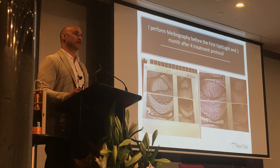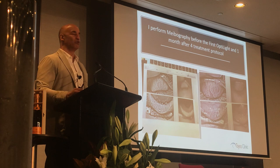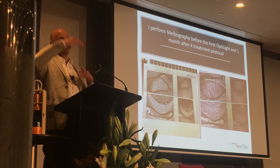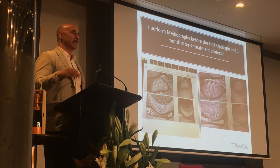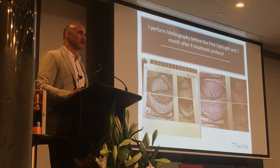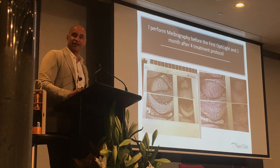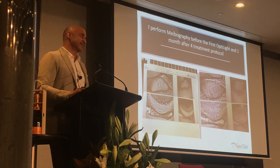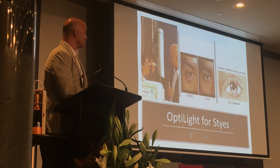I used to videotape every expression, and patients loved watching those videos of the secretions coming out like toothpaste from a pasta machine from their meibomian glands. After about 10,000 of these videos, if the patient wants theirs I'll give it to them. It's always neat to see their family member watching the expression and seeing all this material come out — they go, 'Oh gosh, that's gross!'